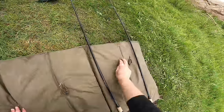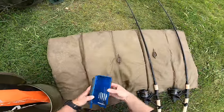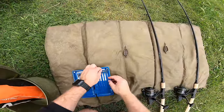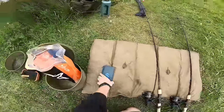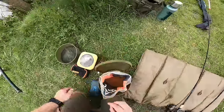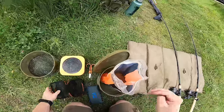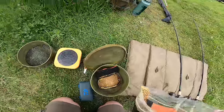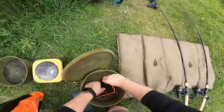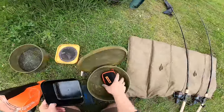Okay folks, so method feeders are on. I'm just going to go with a banded hook length to a size 12 hook, because I'm just going to be using wafters. I think that's going to be our best chance of getting a fish today in the margin. There we go, hook lengths are on. Let's get our Aqua Stim pellets mixed up — I'll put a link for Aqua Stim in the description for you. Absolutely awesome pellets these. I'm just going to use my pellet wetter. This has got some ground bait in as well.